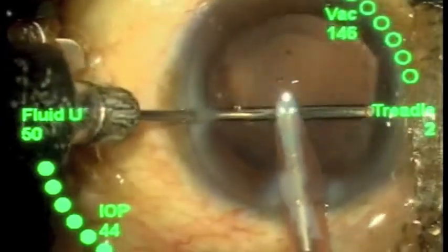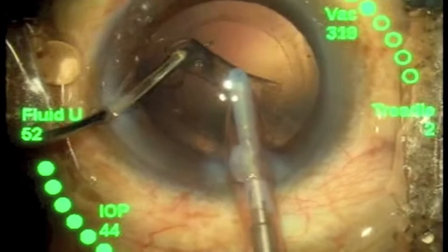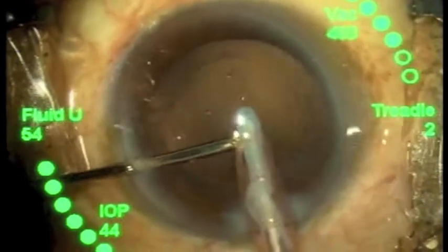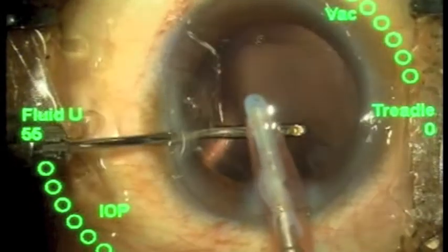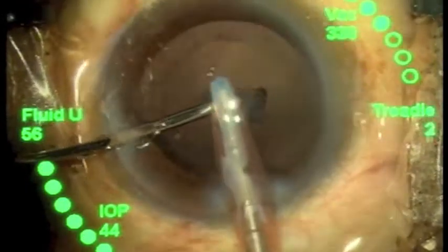With this setup for coaxial bimanual I&A, it is a low-cost system which does not require any purchase of specific bimanual handpieces. There is no need to create additional paracentesis, and all the features of bimanual I&A are retained.